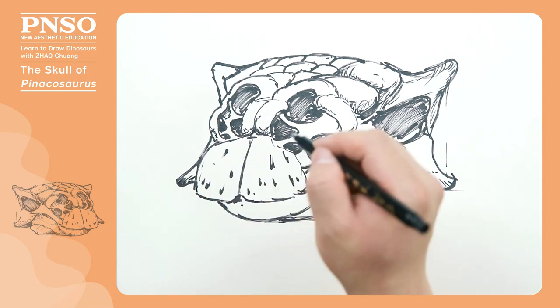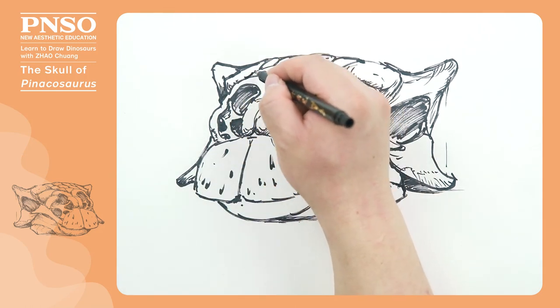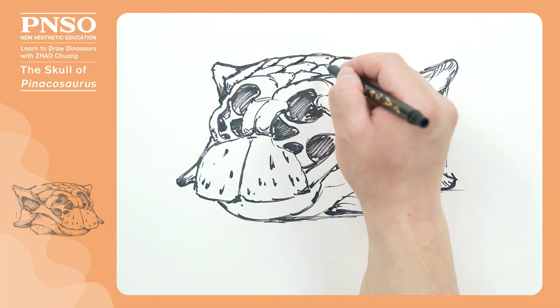On this side of the keratin, especially the gap between every two large plates, we can add a little shading. With only a few strokes, we can give it a stronger sense of volume.